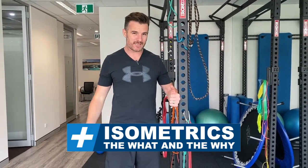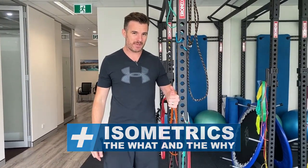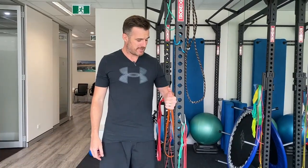This week I thought I'd talk about isometrics and how to do them properly and what they're for, because I'm doing isometrics at the moment and that's because I've had shoulder surgery.